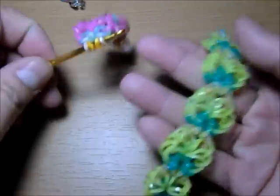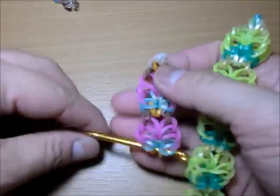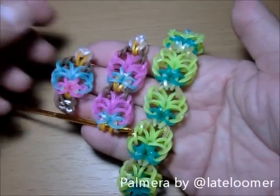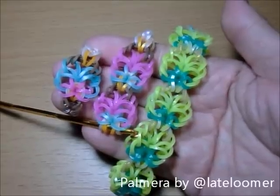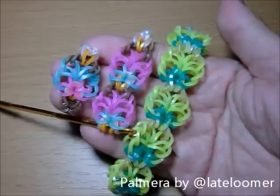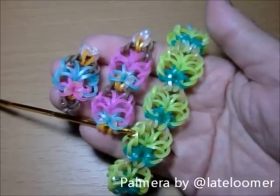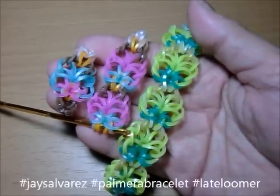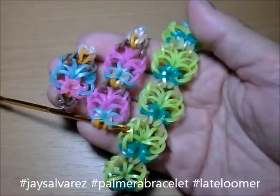That was fun, that was easy, and I loved it — because this bracelet is super cute. This once again is the Palmera bracelet by Late Loomer. Please make sure to give her a follow. And when you make this bracelet, don't forget to hashtag Jace Alvarez, Palmera bracelet, and Late Loomer. I'll see you in my next tutorial. Bye!